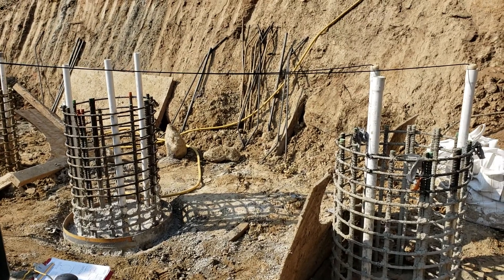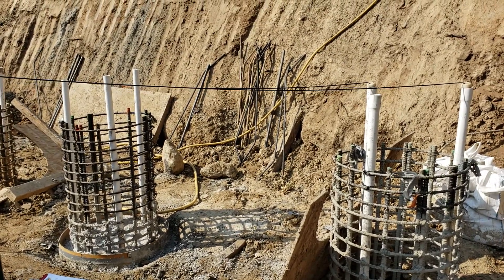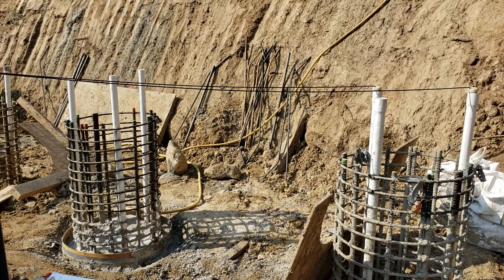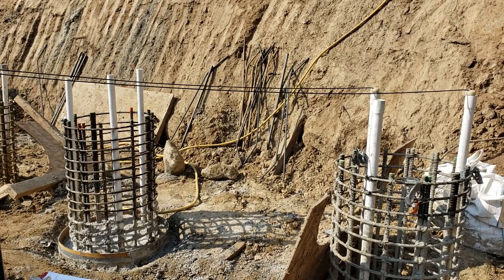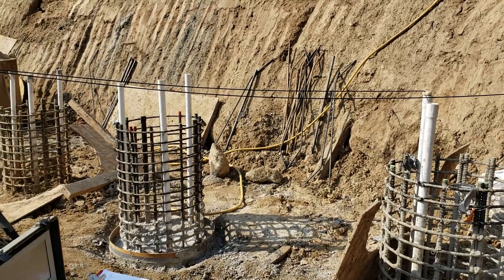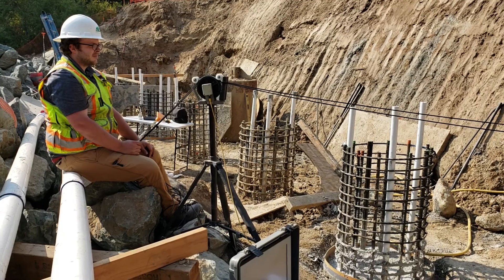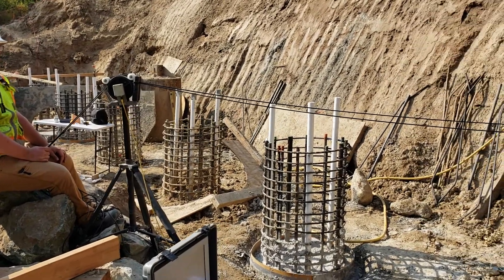This is a cross hole sonic logging. Right now we're doing tubes one to three. The source is in tube one, which is on the right. Tube three is on the left, that's where the receiver is. My co-worker is pulling at a rate of less than two feet per second. Looks like you just got to the top.